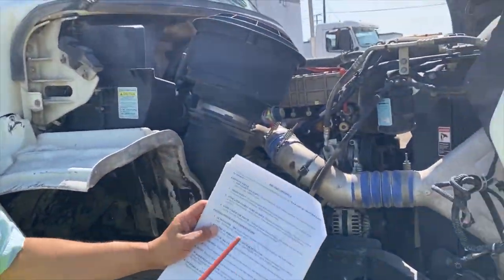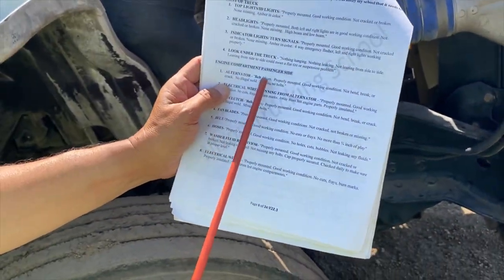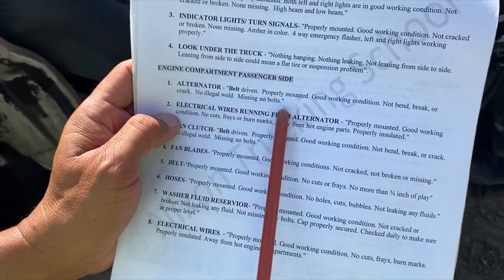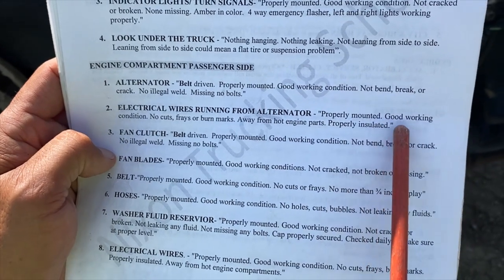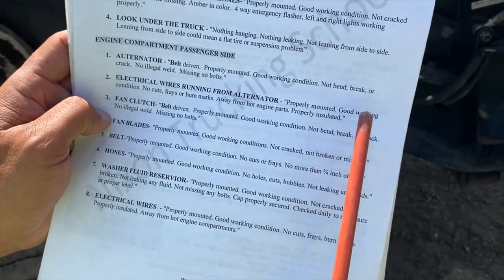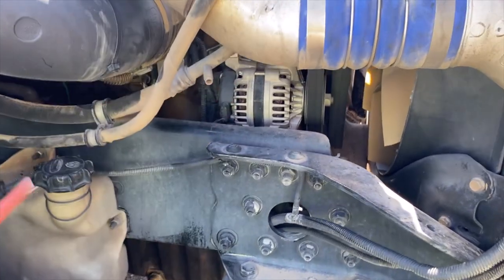Engine compartment, passenger side. Alternator — belt driven, properly mounted, good working condition, not bent, broken or cracked, no illegal welds, no missing bolts. Electrical wires running from the alternator — properly mounted, good working condition, no cuts, frays or burn marks, away from hot engine parts, properly insulated. You can see the electrical wires coming out from the alternator here.